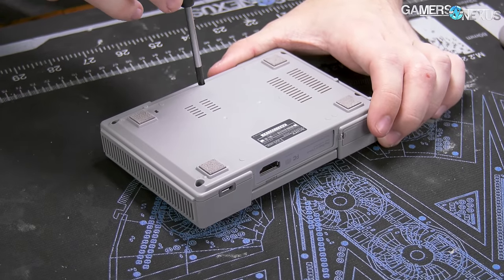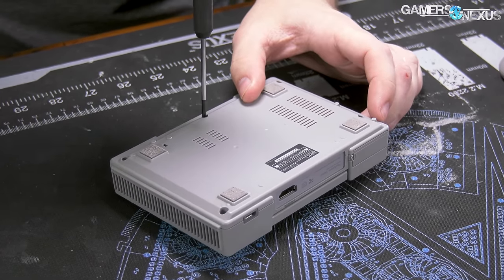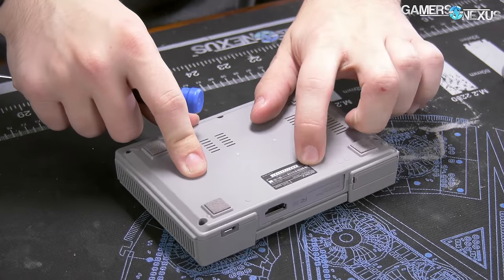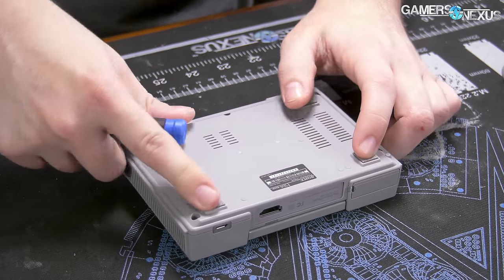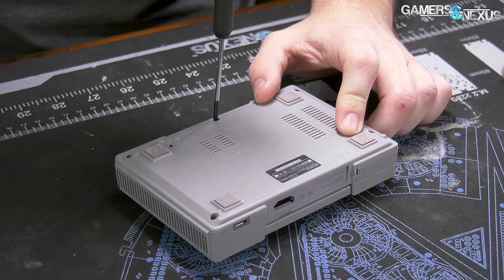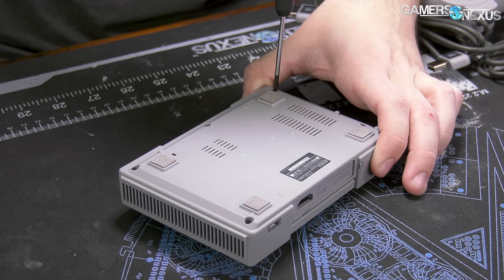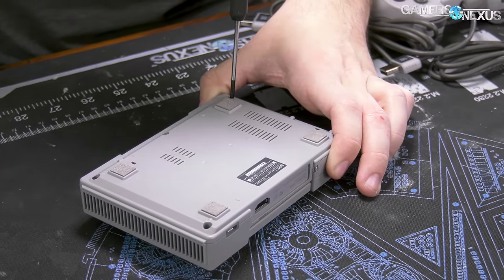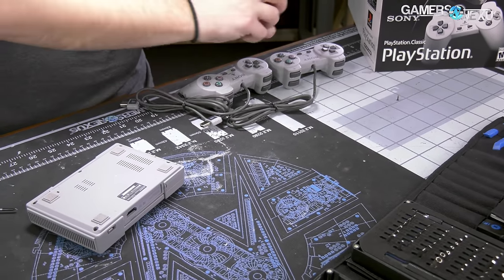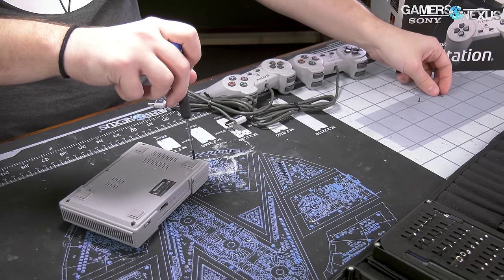Let's take it apart. We have Phillips size zero screws — five of them are revealed, and sometimes they hide one under stickers or feet, so we'll see if we can find them all. This is a pretty easy component to take apart, but I'll track the screws on our mod mat anyway, which has a video card diagram on it. You can get one at store.gamersnexus.net for screw tracking. Five screws total — pretty easy.